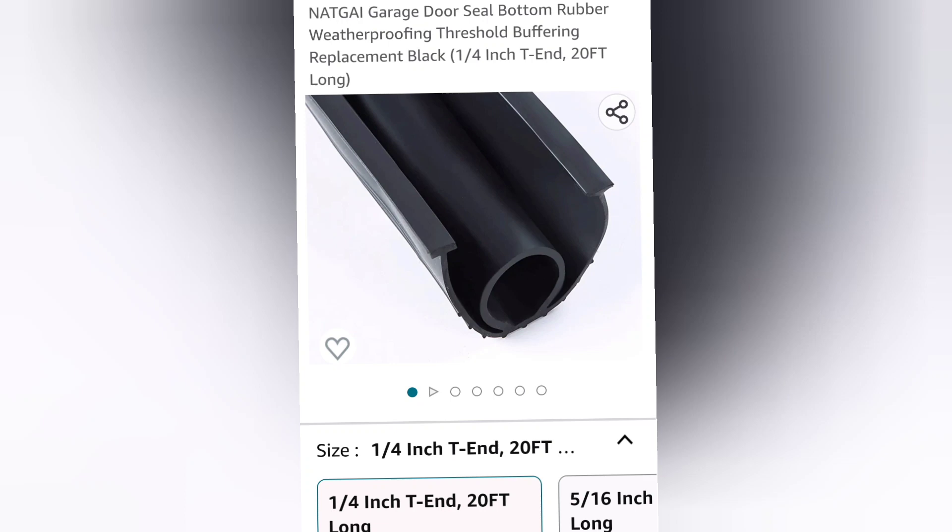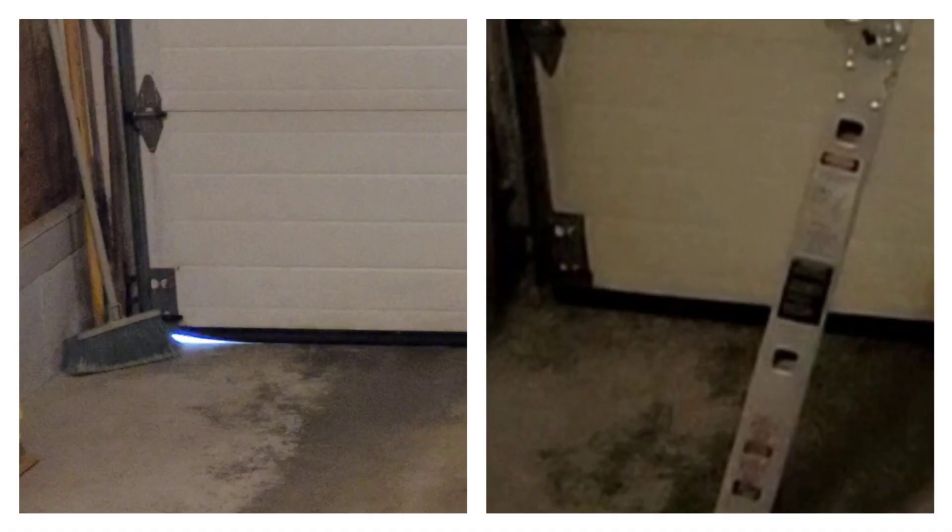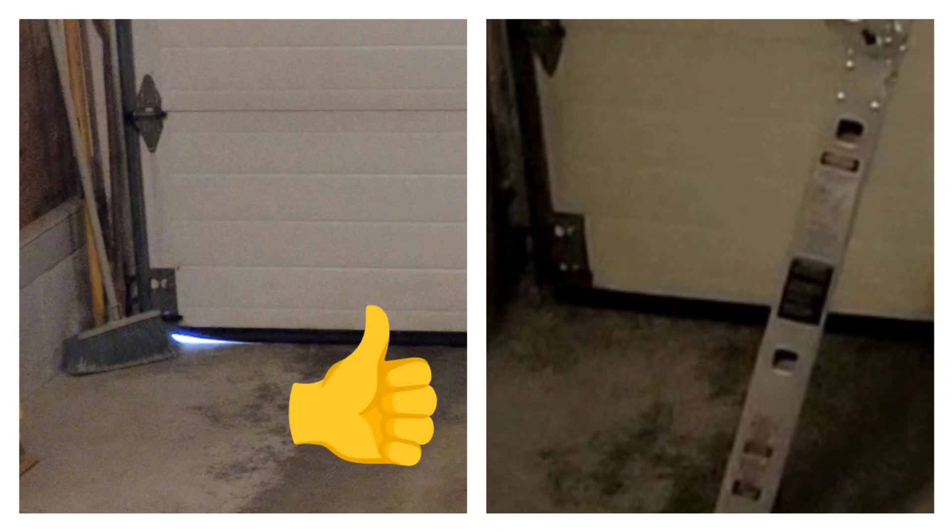I did skip some details during the installation of the new seal, but you can watch the other video I made — the hard way of how to replace the seal. If you find this video helpful, please click the like button and subscribe to the channel. Thanks for watching and see you in the next video.